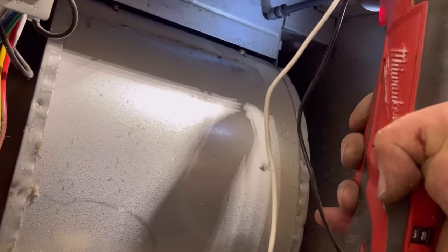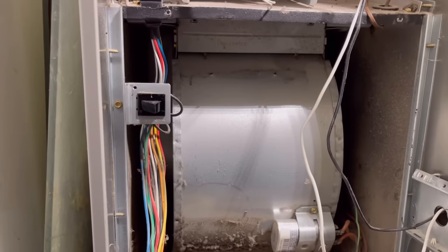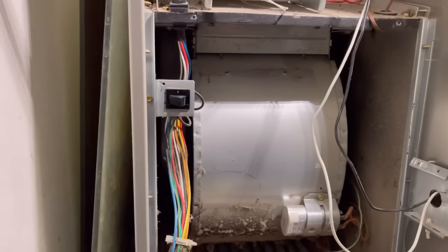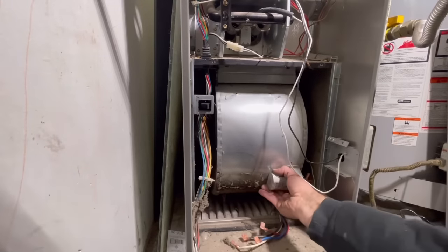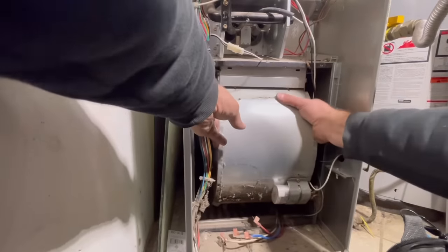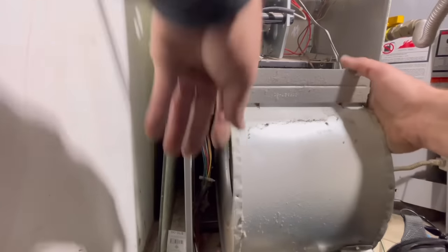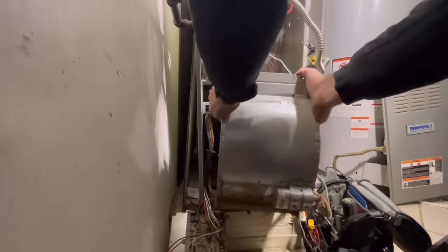Now we're going to remove the screws that actually hold the blower motor in place. Usually it's just two screws either going up into the top of the cabinet or on this one they went straight forward. Then we're simply going to slide this whole assembly out. There's just a track that all these blower motors slide into and they're actually very easy to remove as you can see.